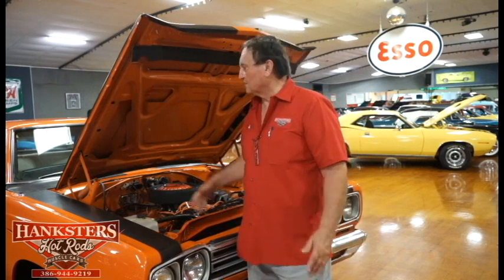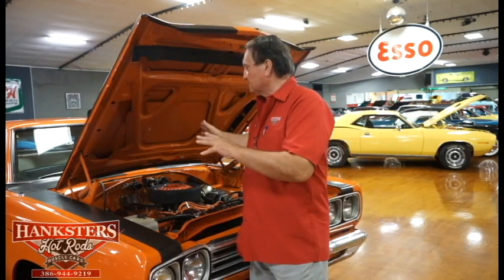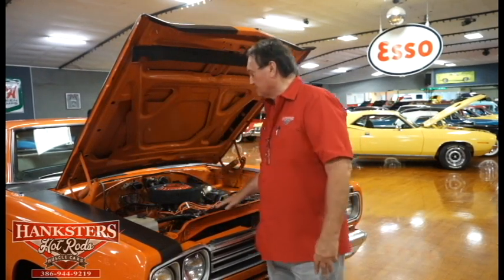Hi, you're at Hankster's in Daytona Beach, Florida. Special guest today: a 1969 Plymouth Roadrunner. Talk about a great color combination, a great combination of engine, transmission, and color. This thing's totally fantastic.